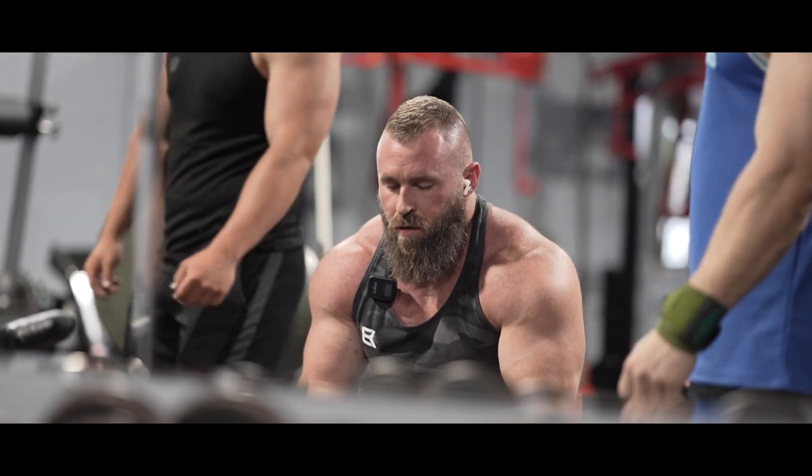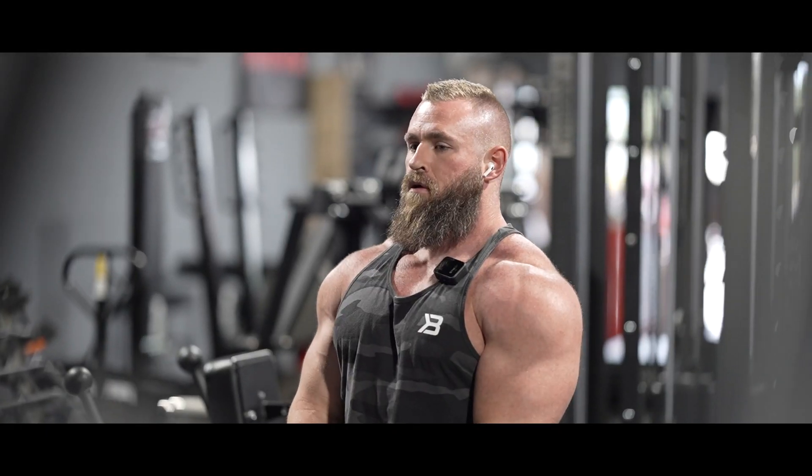A person who thinks all the time has nothing to think about except thoughts. So he loses touch with reality.